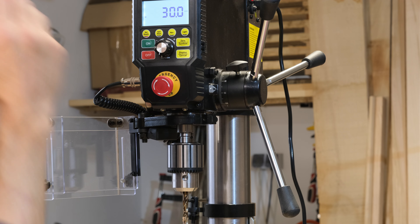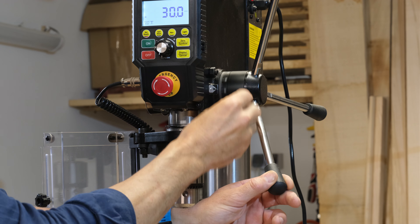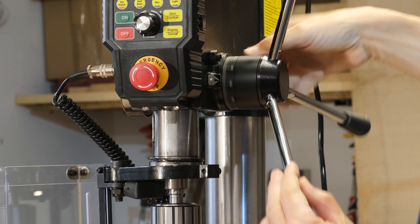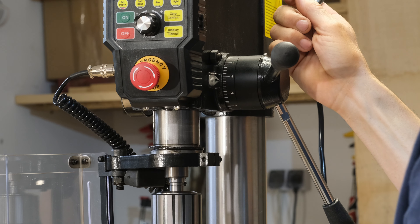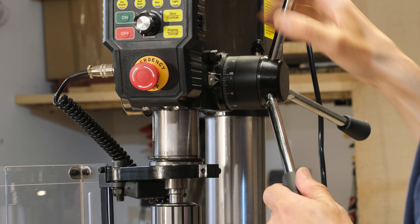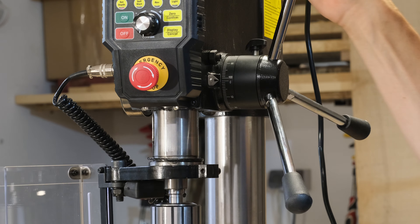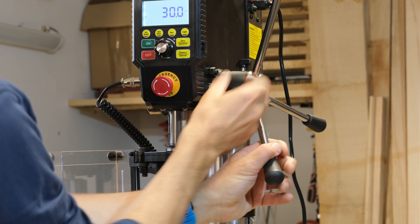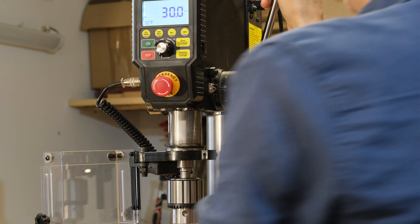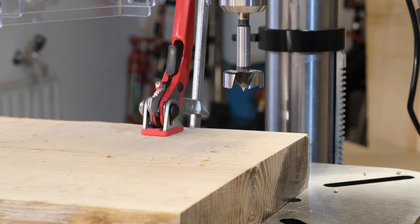Aki nem bízik ezekben a digitális kütyükben, használhatja a mechanikus fúrás mélység határolót. Ez egy szorító galléros fúrás mélység határoló: a kívánt méretig le kell engednünk a furószárat, ott tudjuk rögzíteni, és akkor ezen az álláson nem lehet a furót továbbhajtani. Ezzel egy kis probléma van: a géppel szemben állva gyakorlatilag megoldhatatlan a beállítása, a gép jobb oldalára kell állnunk.